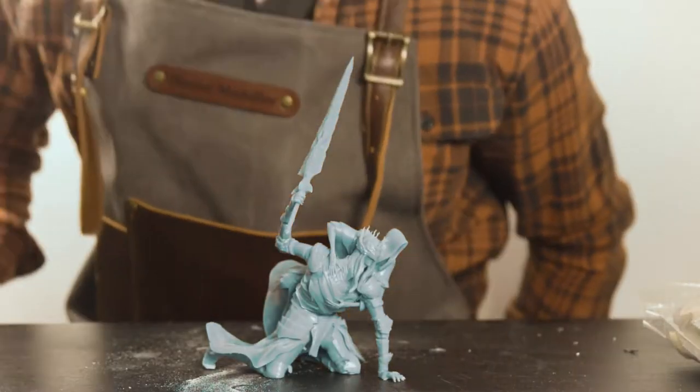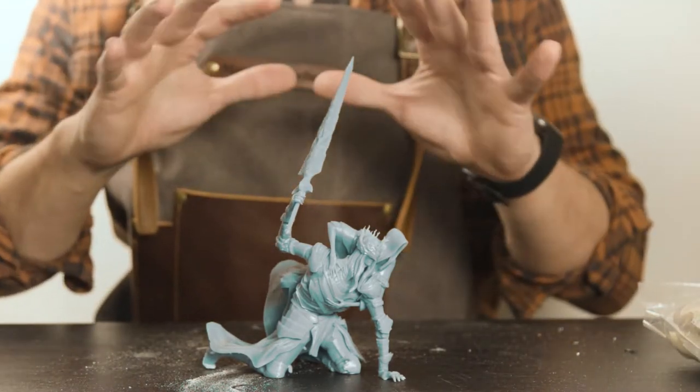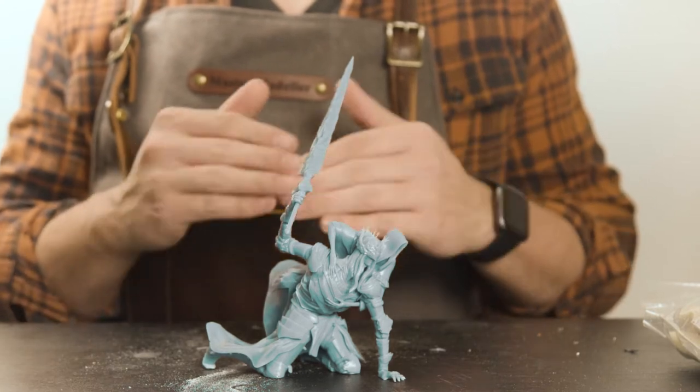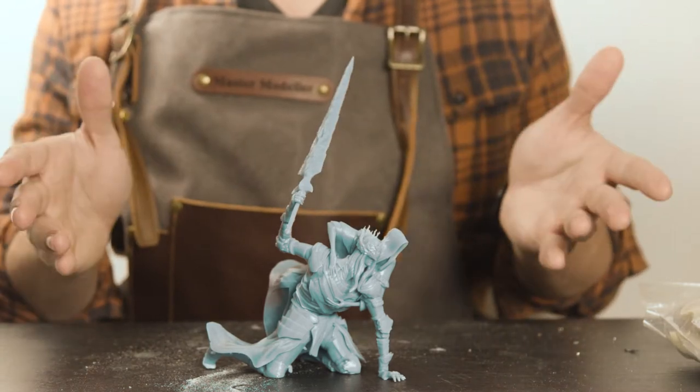So here they are, the two brothers. Epic in skillset, epic in stature and all round epic boss fight. You've got fire, magic, resurrection and generational family trauma. What more could a guy ask for?